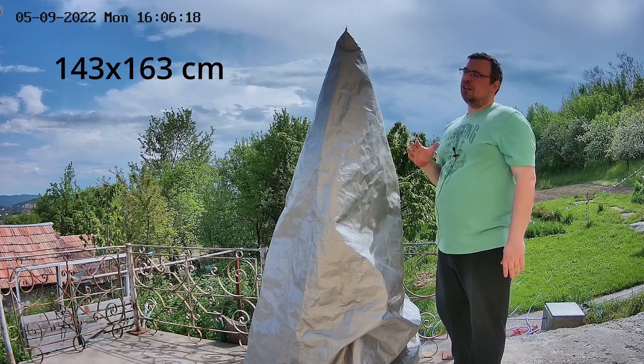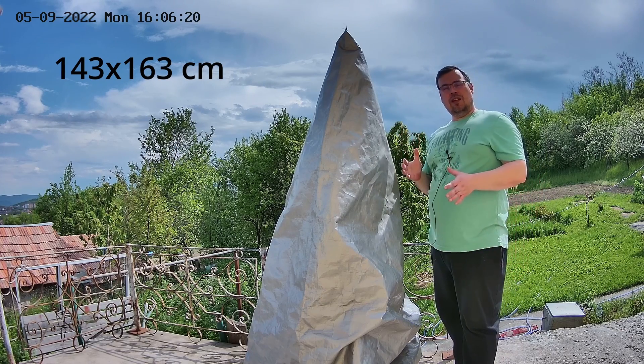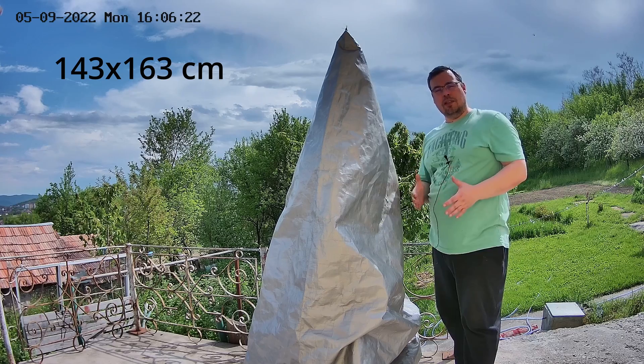You can buy a cheap tarp for $20–$25 and transform it into a telescope cover by paying a little extra for stitching, or make it yourself. The only modification I made was cutting it down — it was bigger originally. I made it around 143 by 163 centimeters.